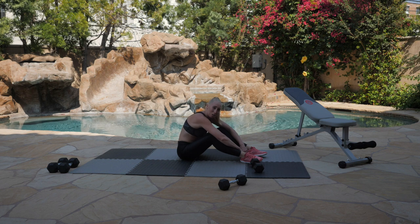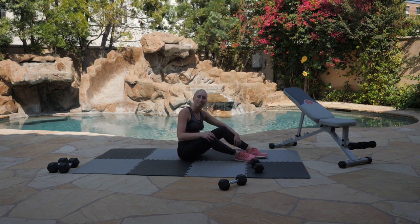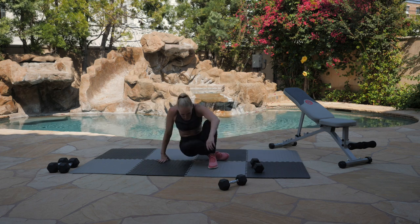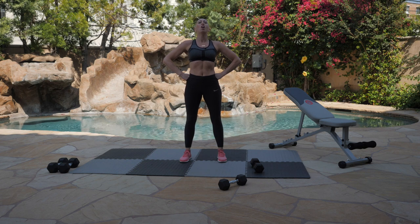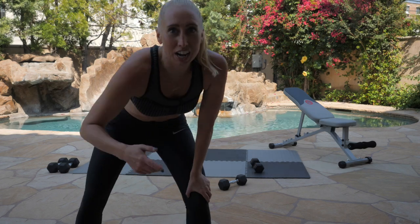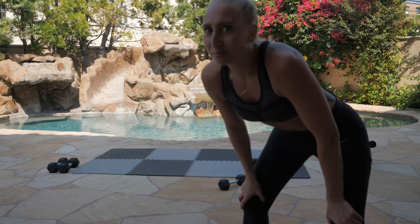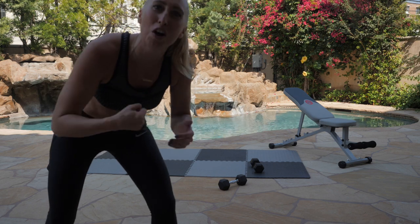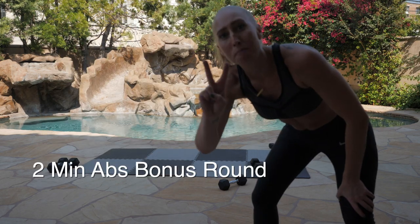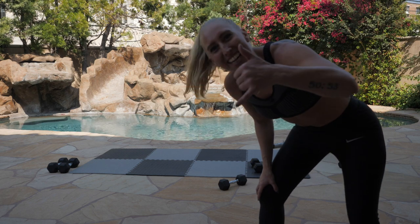You did it! Can you believe it? Of course you can believe it because you believed in yourself the entire time. I believed in you the entire time. Be proud of yourself. Stand up, shake it out, breathe it out. Hit that superhero stance because you are a superhero. I know you already crushed it through 3 full rounds of strength training. Now, if you have it in you — and I know you do — then let's take it down to the ground for a bonus round of core crushing. We have two minutes of abs. Do you have two minutes left? If you do, let's take it down and let's get it.